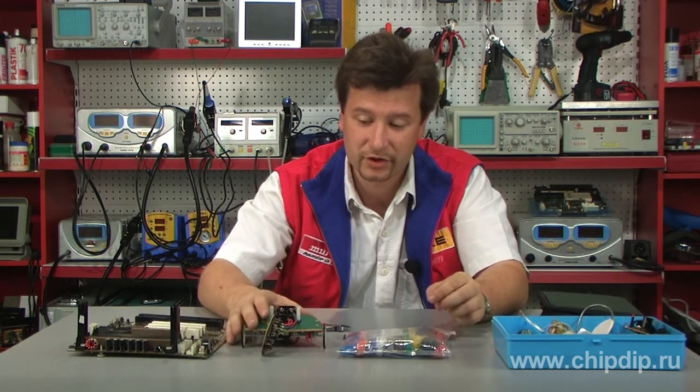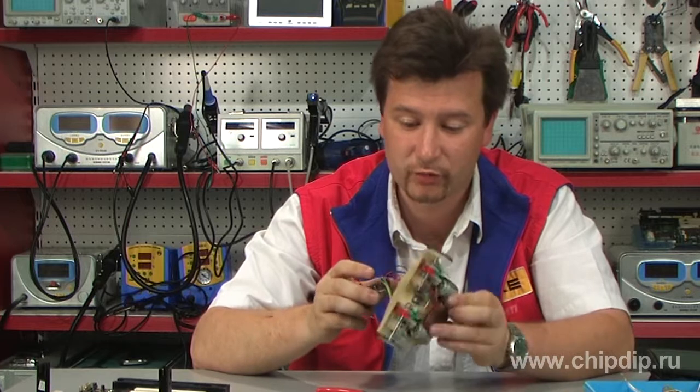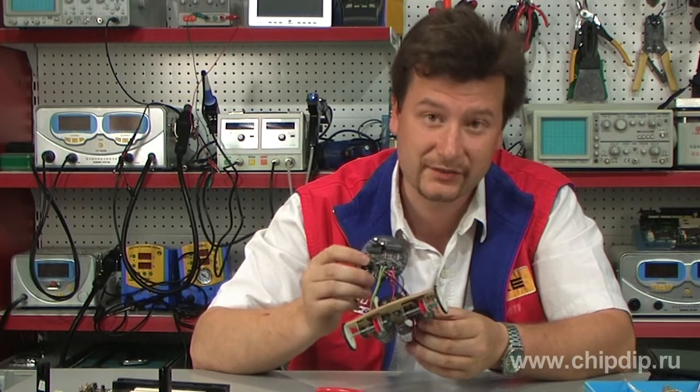These conductors are often quite numerous — for instance, like in this toy robot. To connect the circuit board with the operating mechanism, we'll need a lot of wires. They should also be of different colors, so that we don't get confused.